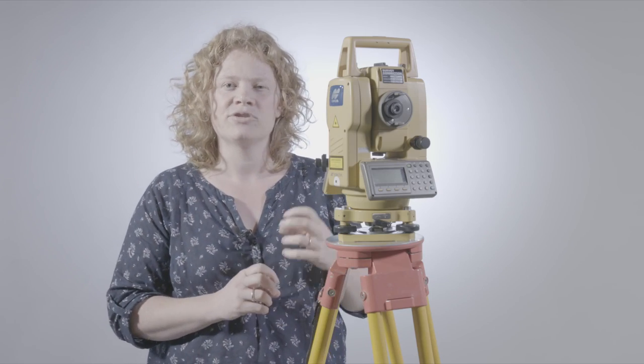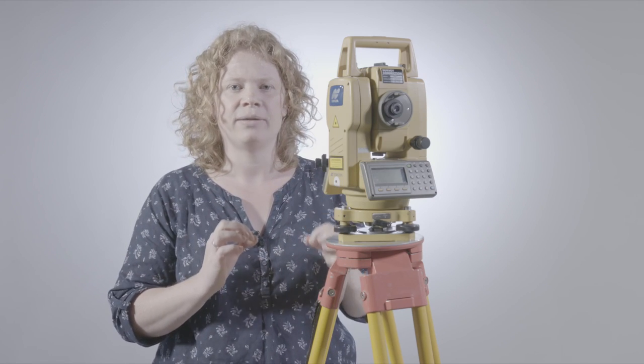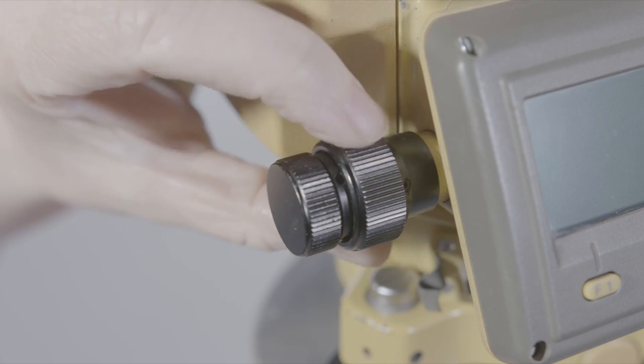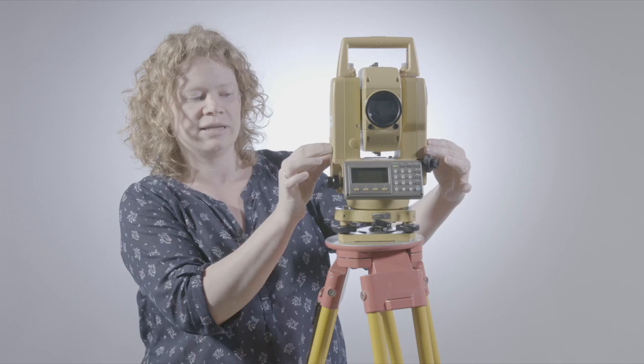You need to make sure that they are crisp and clear in relation to each other and that the circle is nice and sharp and black. On this particular instrument, we've got a lock. When that lock is turned, we can't turn the instrument horizontally at all.